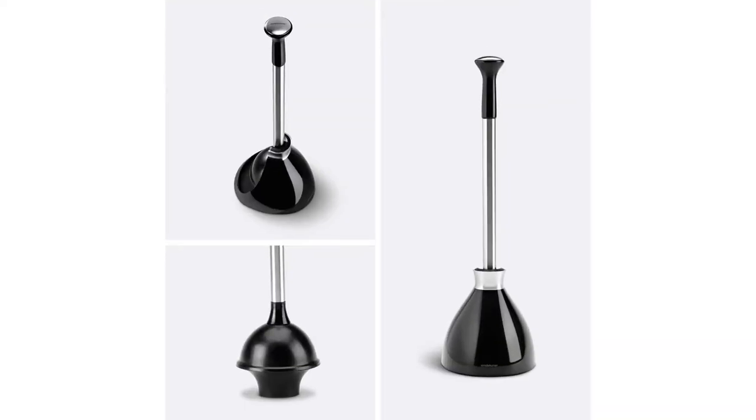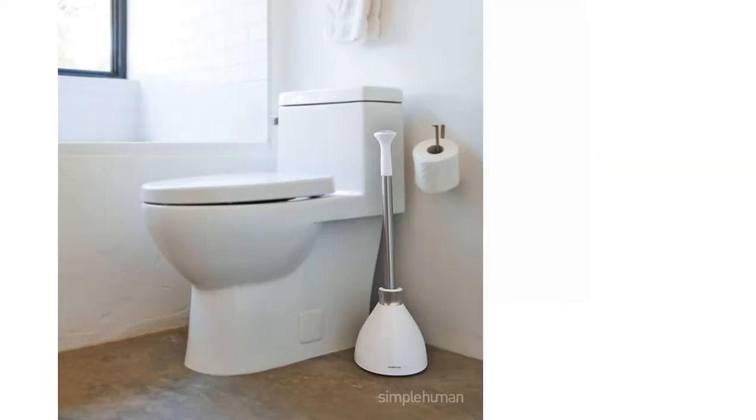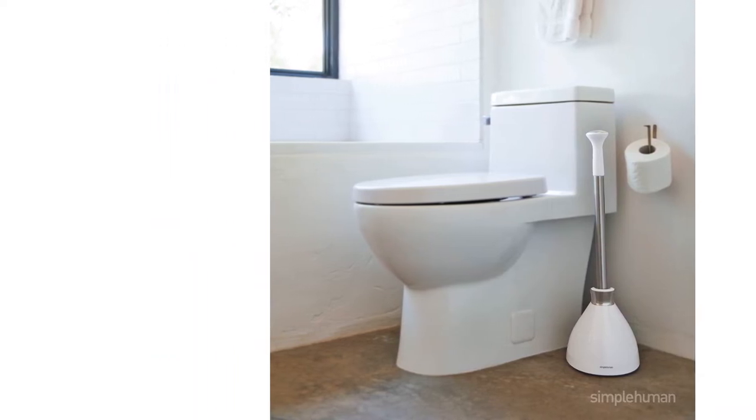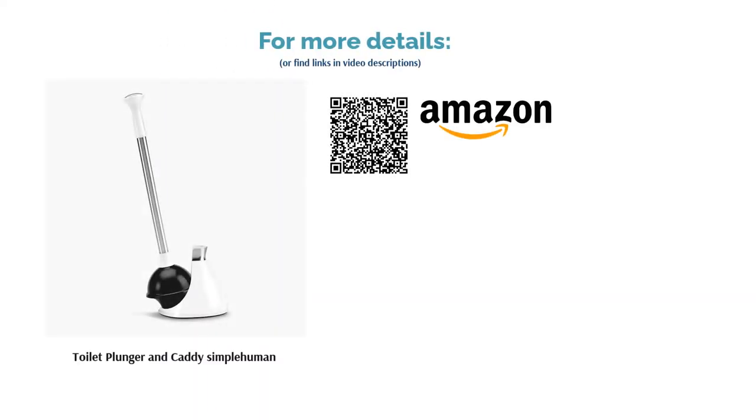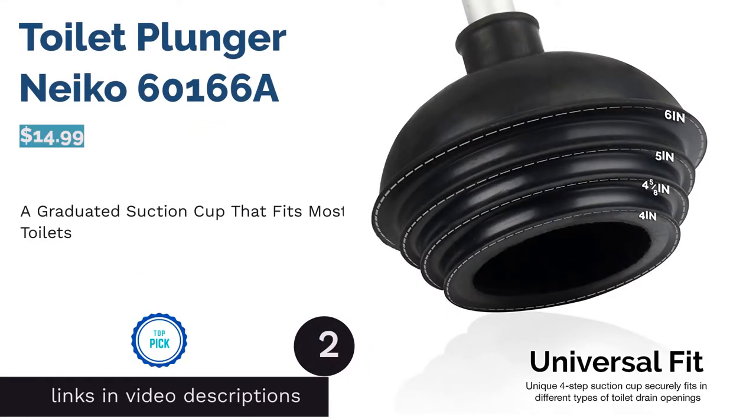A few buyers said that this plunger creates backsplash. Still, many reviewers loved its sturdy build and ability to unclog toilets without a lot of effort. They especially like the cover's magnetic collar that attaches the plunger to the base. Thanks to this magnetic feature, reviewers can conveniently carry the whole thing just by holding the handle.